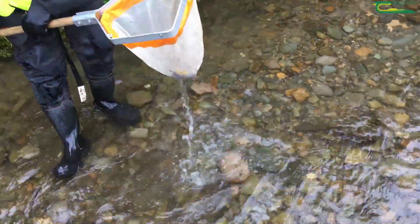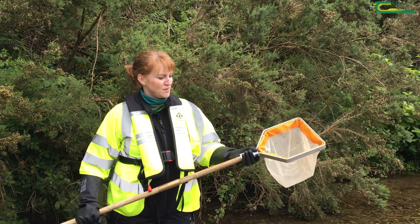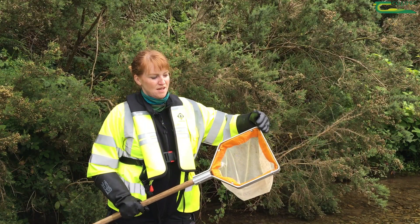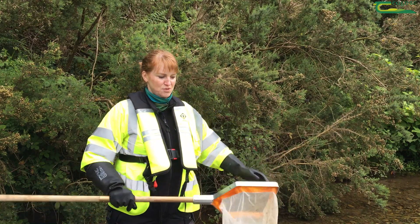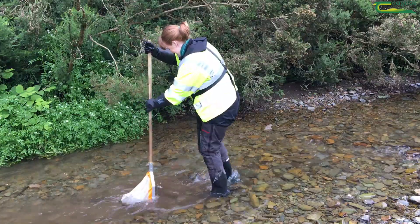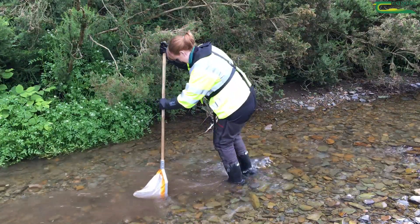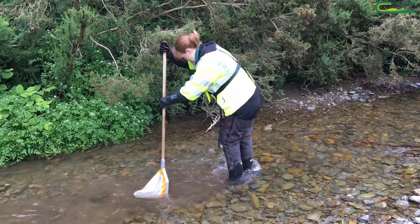For this I have my most important piece of equipment, my kick net. The kick net has a flat top on it and that's so I can put it down into the bottom of the river and kick the stones at the bottom of the river so I disturb the sediment and the stones.